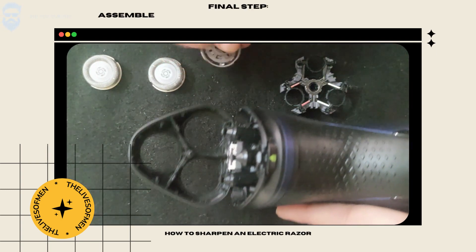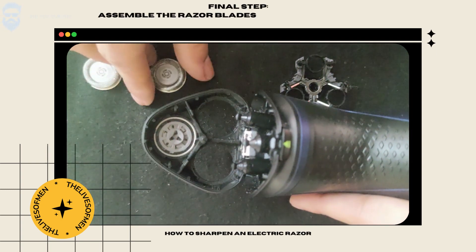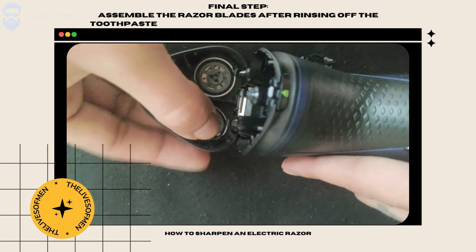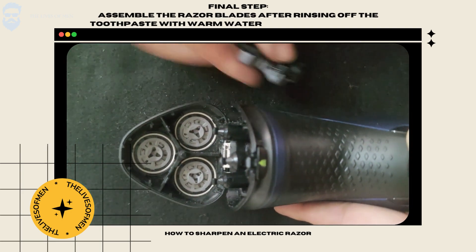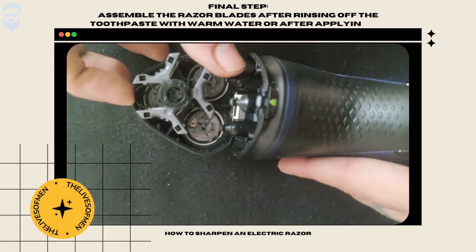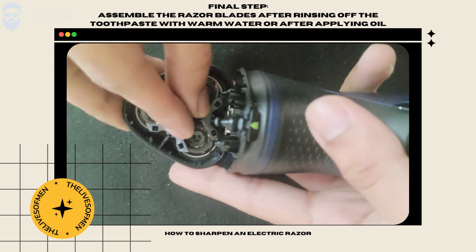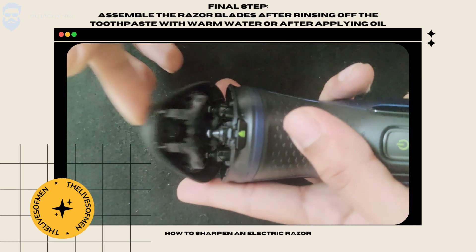Finally, reattach your blades and razor head after washing off the blade oil, and you're done.